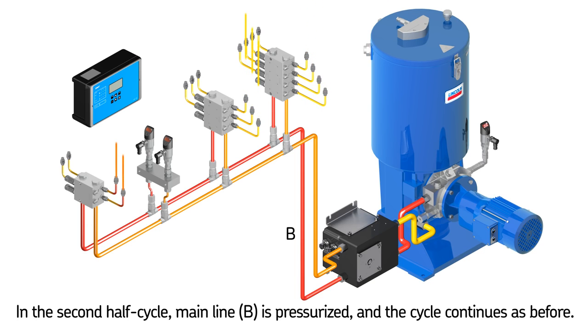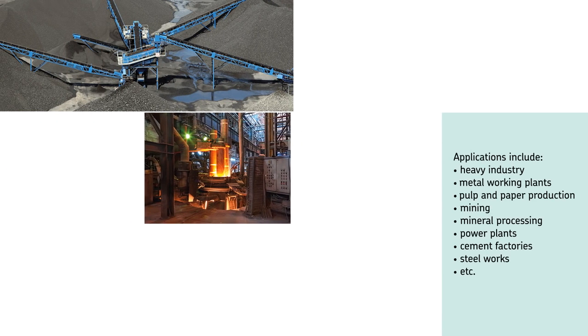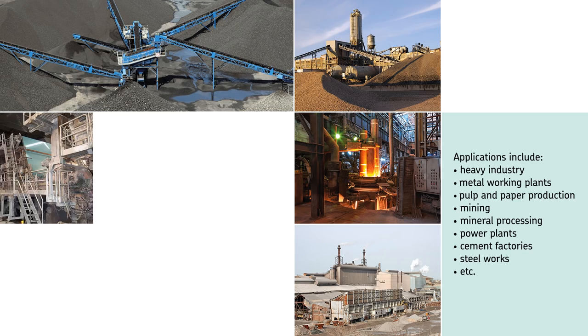In the second half cycle, mainline B is pressurized and the second half of the system lubrication points gets lubricated. Afterwards, the cycle continues as before.